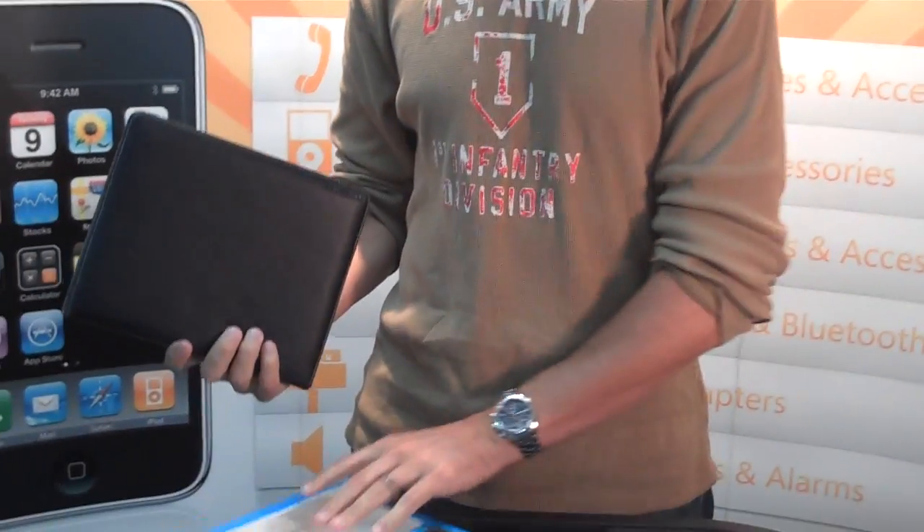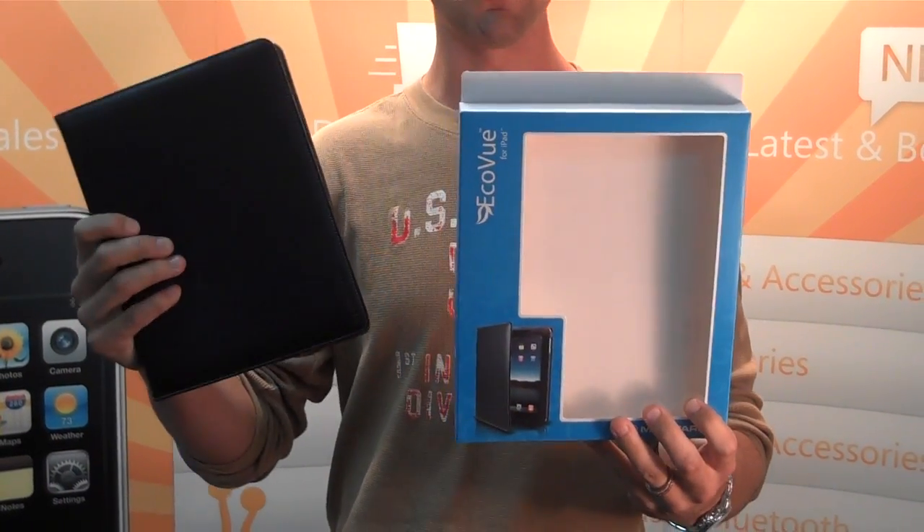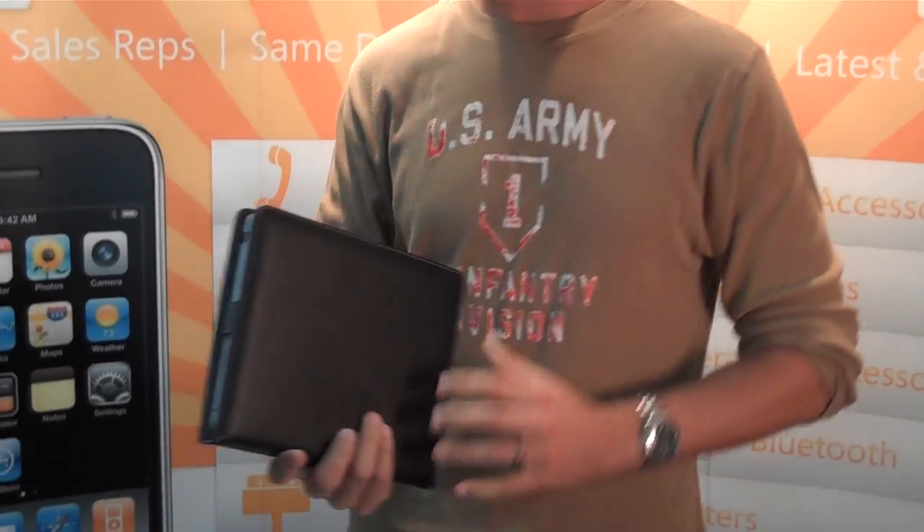Now there are some features I wanted to show you. Here's of course the packaging. It is a 3-in-1 case solution, it's a folio type leather case. It also has two stand options.